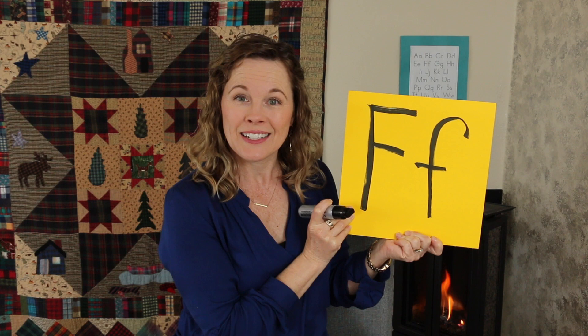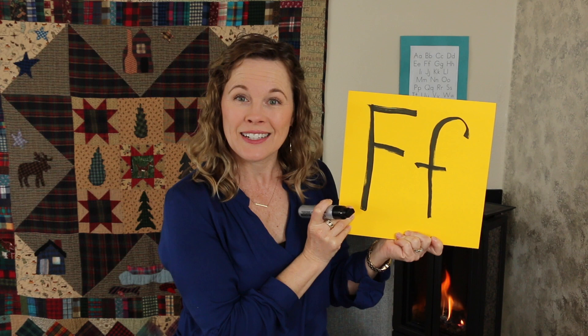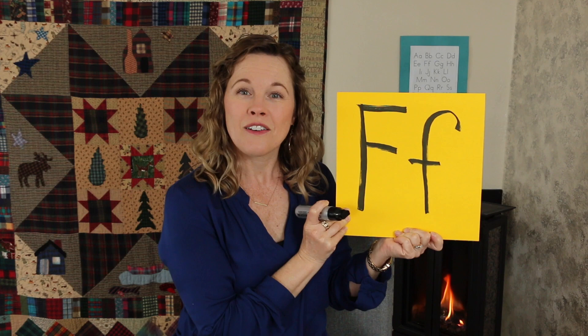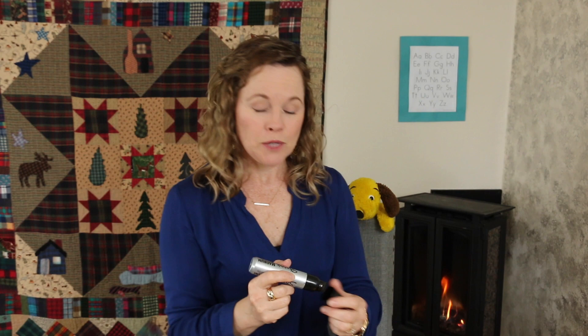If you were going to make an F with your body, how might you do that? Go ahead and try right now. Can you say the sound it makes while you do it with your body? Good job. I'm proud of you for trying. Let's put our F up on the quilt behind us.